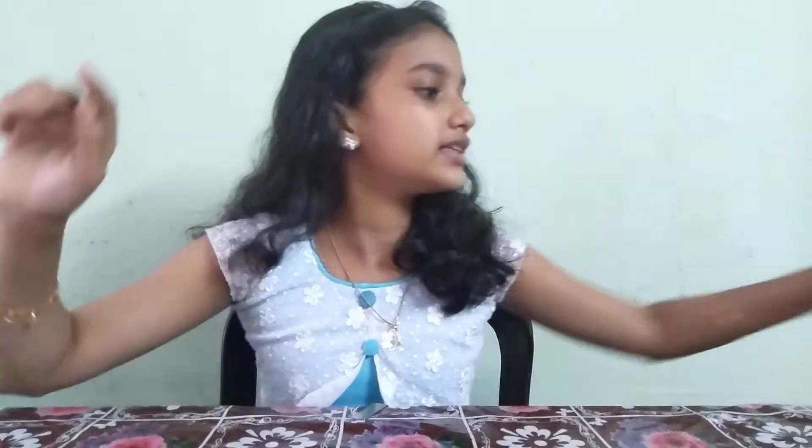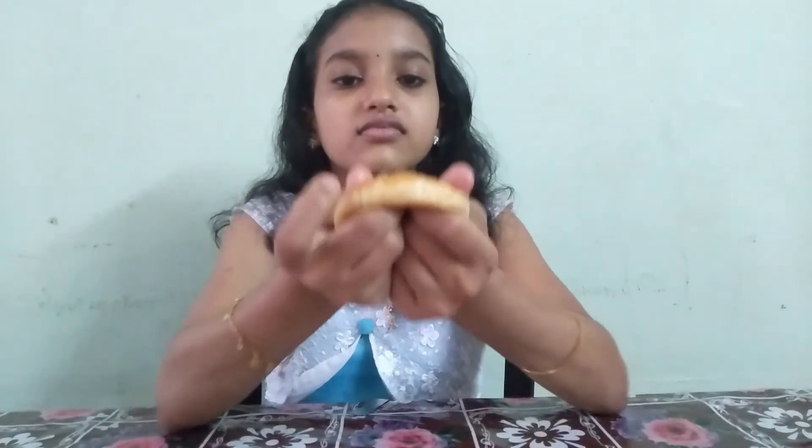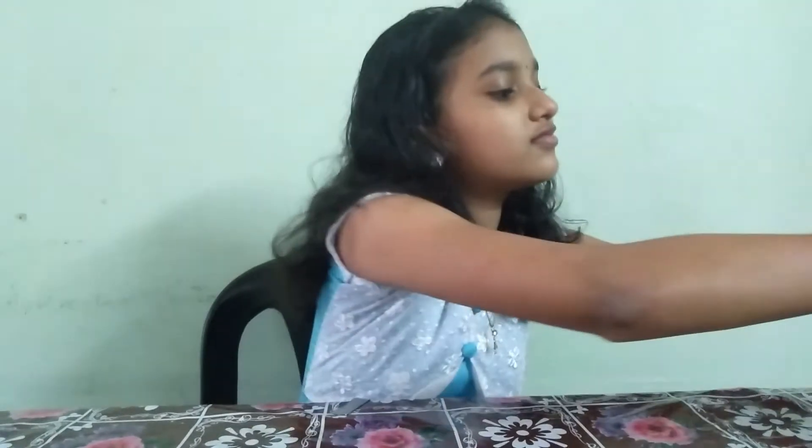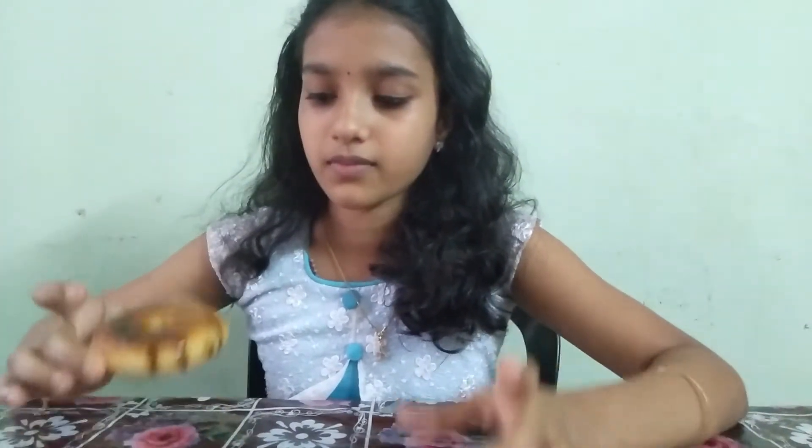Let's taste it — we are already ready! We will now see how soft it is. I will taste it. I am very soft — I love that! I'm hungry, I'm going to taste it. Taste it!